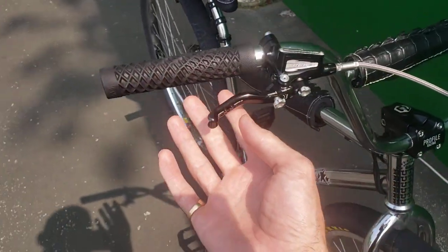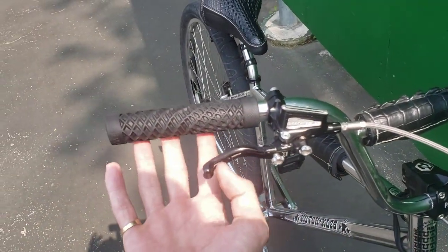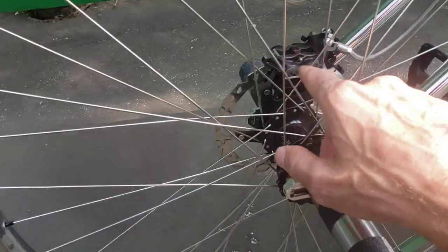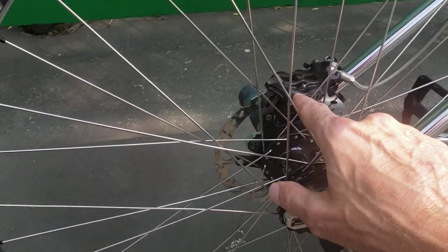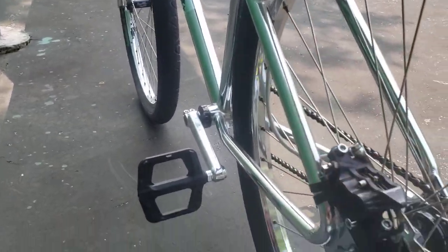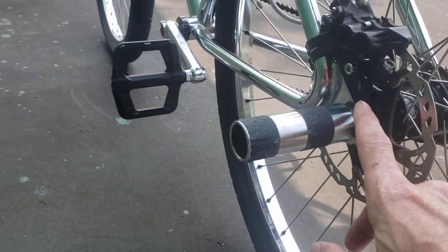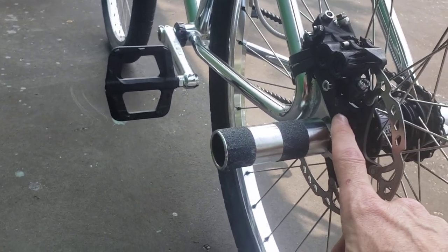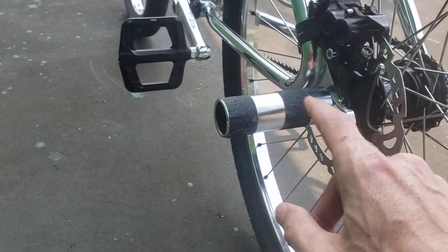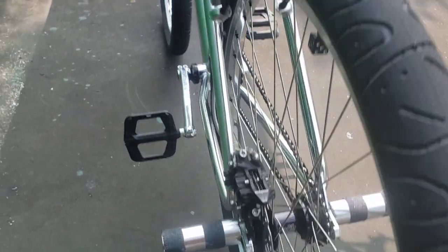Hope Tech 3 hydraulic disc brakes with an E4 caliper. This bike was designed for V-brakes, so I have a caliper mount adapter that mounts to the axle. JW Machining tensioners, and Odyssey pegs wrapped in grip tape.